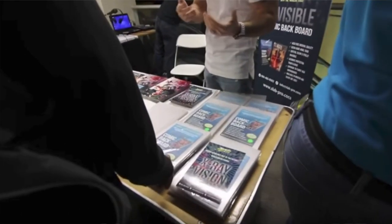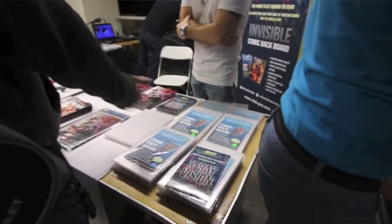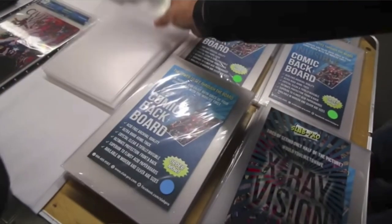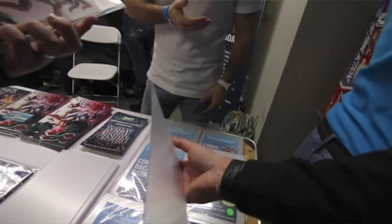If you guys remember, at the end of Season 7, Paul and I went to Big Apple Con in New York and we stumbled upon arguably one of the coolest things and we blacked out. We supported them hard AF. We bought a ton of packs. Invisible comic book boards. This is an invention that has apparently been around for a little while. We did not know about it. I've never heard of it. Now we know about it and we are absolutely obsessed.